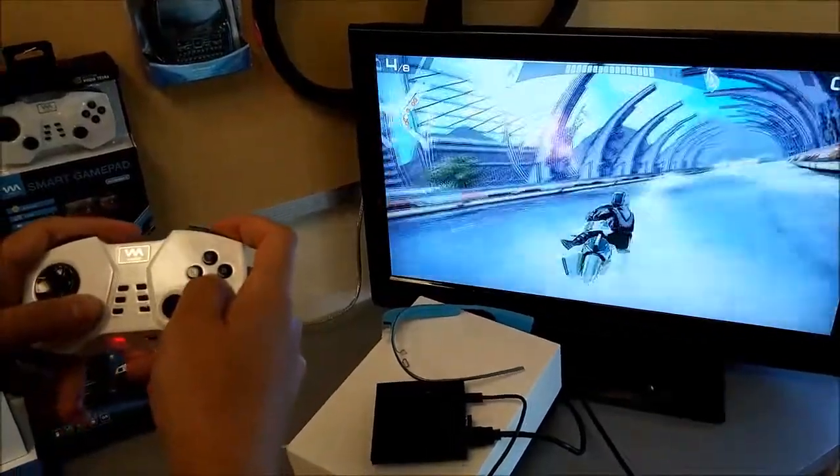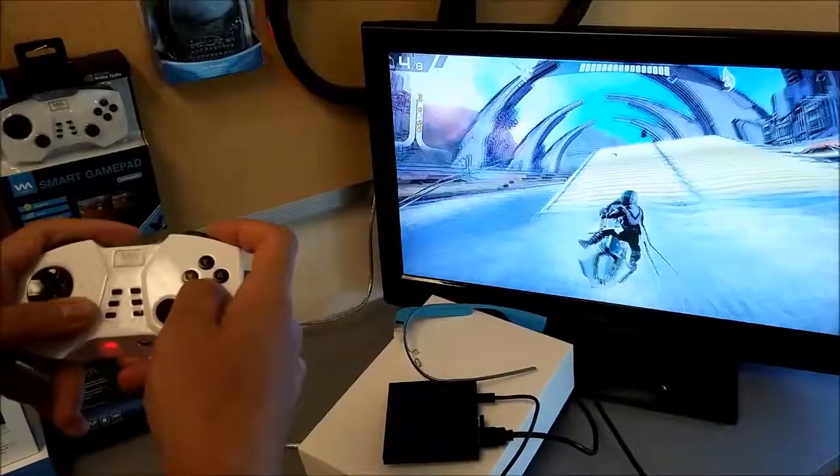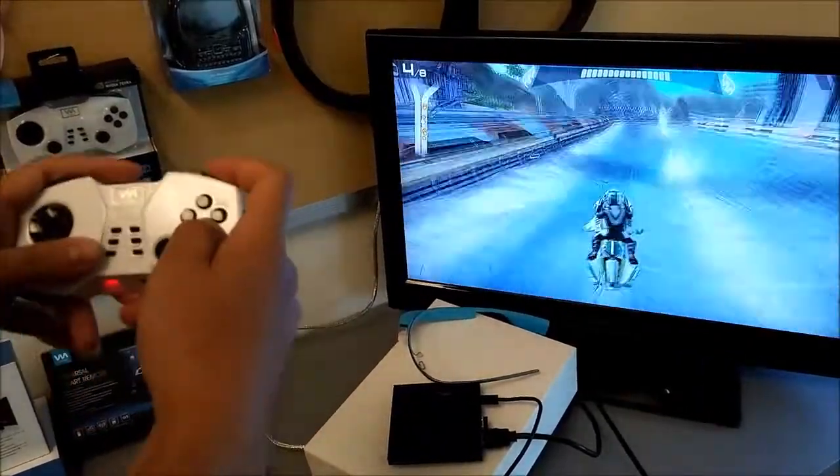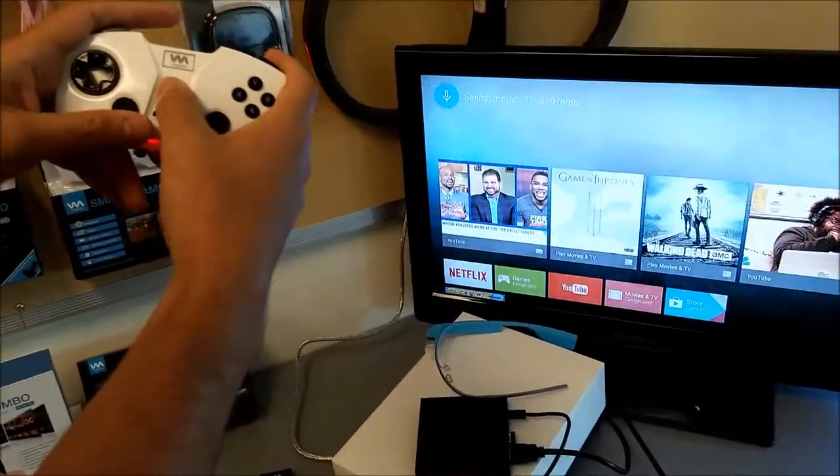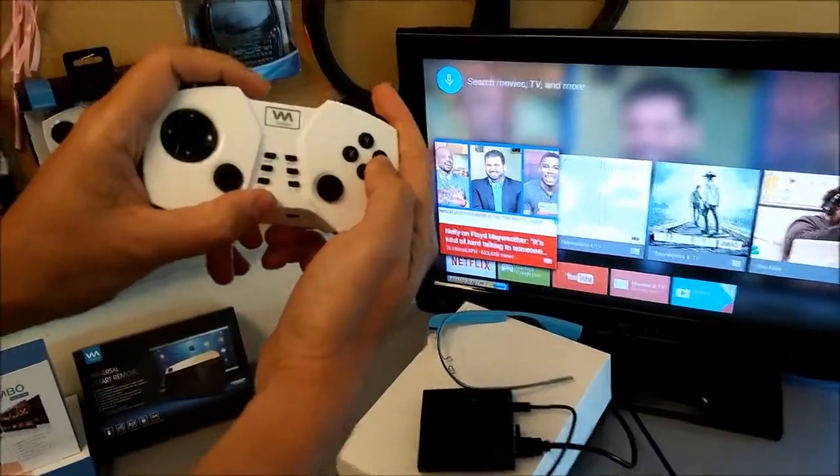This game seems to have better graphics than I've seen on my other Android box. It says Tegra 4 on there, so it renders pretty well. And we have hotkeys on here, so I can just basically press the Home key here, and it'll take us back home.